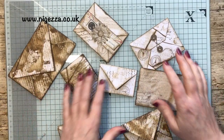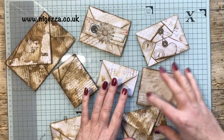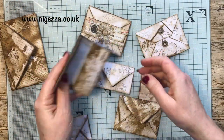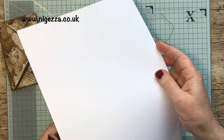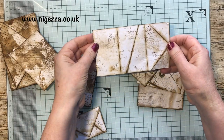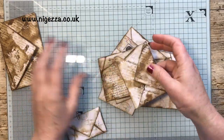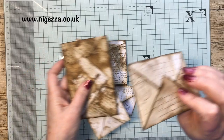Hi, it's Jez here from nigerza.co.uk. Thank you for joining me today. It's Wednesday, so it's junk journal time, and I've been busy making lots and lots of ephemera. I wonder if you have any idea how I made these things. I took some copier paper - just normal copier paper, this is actually an acid-free copier paper - and I just used ink and stamps to create these vintage-looking pieces of paper and old book paper. They aren't coffee-stained, they aren't cooked in the oven, they are made with ink and stamps. So let's see how I did it.